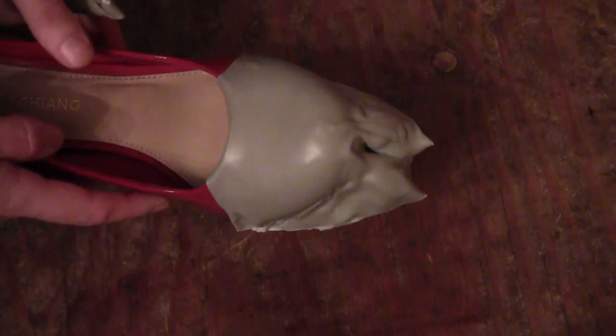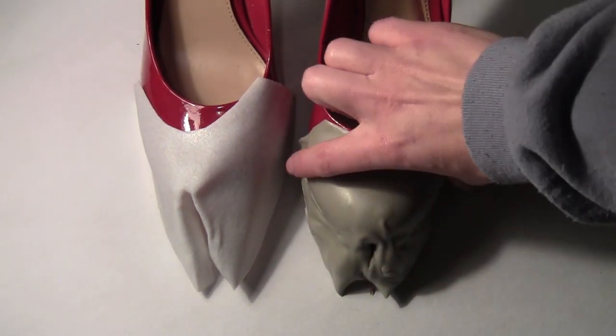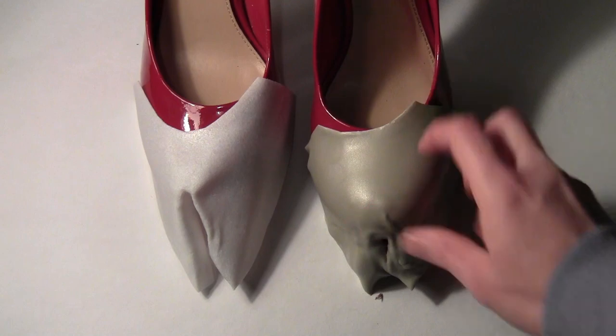Then I did the same thing with the Wonderflex Pro, but I decided very quickly that I didn't like that as well because it was actually too soft and it formed too much around the shoe so it didn't really look like hooves. So once you've got a cardboard form set up you're probably gonna want to use regular Wonderflex. The standard Wonderflex is definitely far superior in shape because it's more rigid.